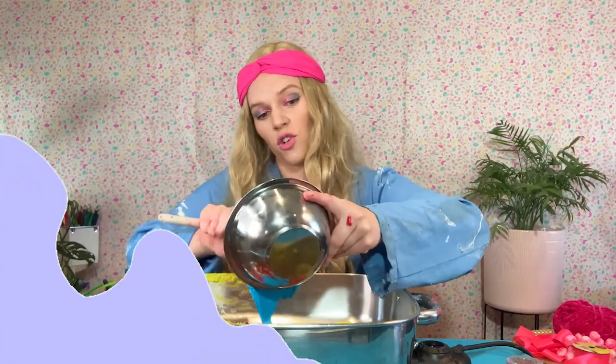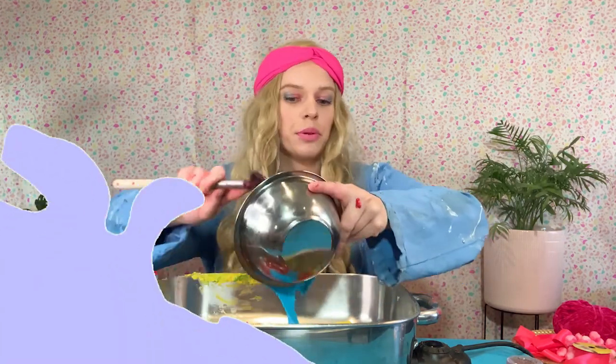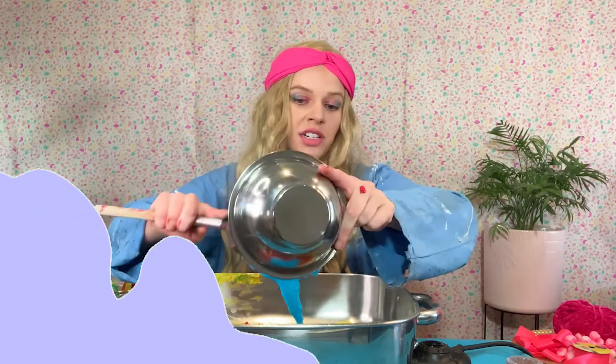I wonder if my blue is going to turn purple from the red of my overly pinked, pink play-doh. That would be pretty cool.